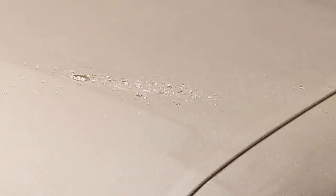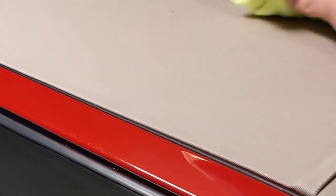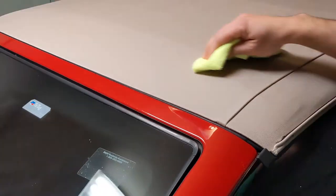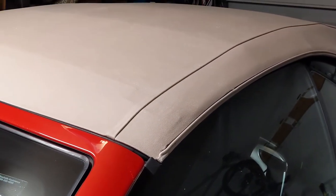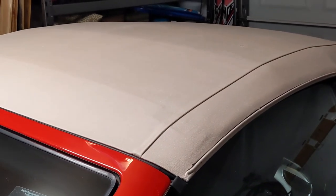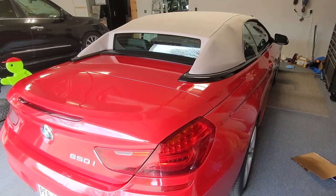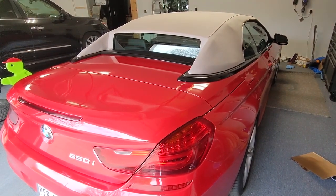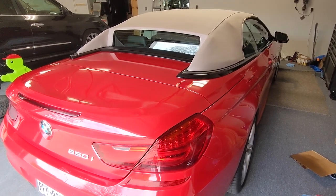Pretty neat stuff. If you want to protect your canvas top, I would highly recommend using this. Whether it's your boat's bimini top, your convertible top, or anything that's a canvas or fabric-type material — even outdoor furniture or outdoor cushions you want to waterproof — this would be a great product to use on them. If you have any questions, leave them in the comments below. If you want to see more content like this, make sure to like, subscribe, and share with your friends. Thanks and see you next time.